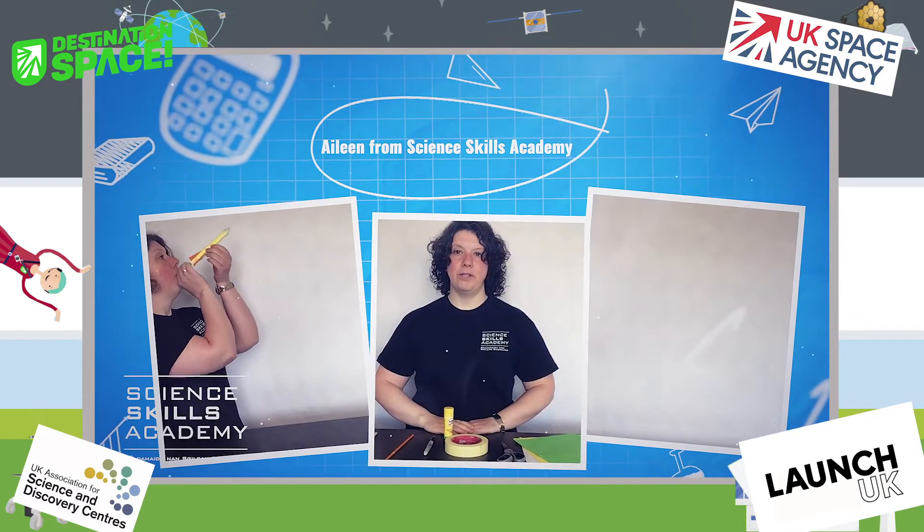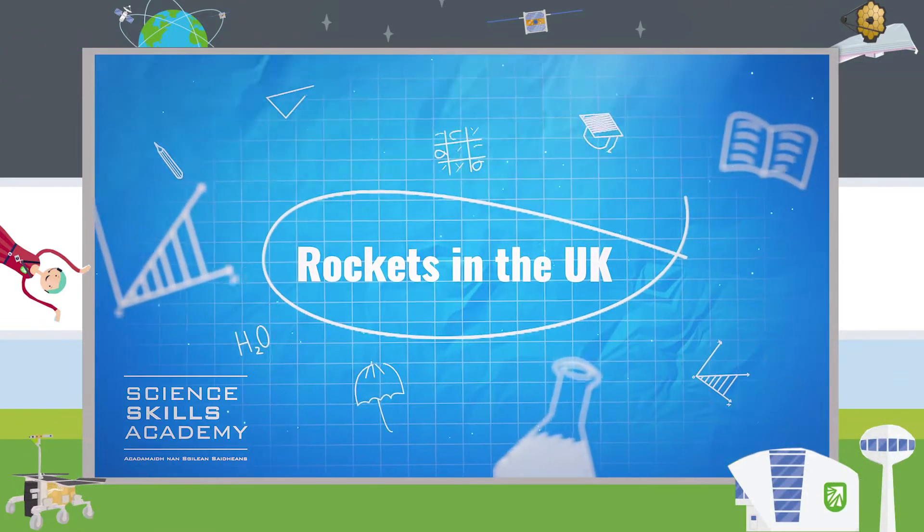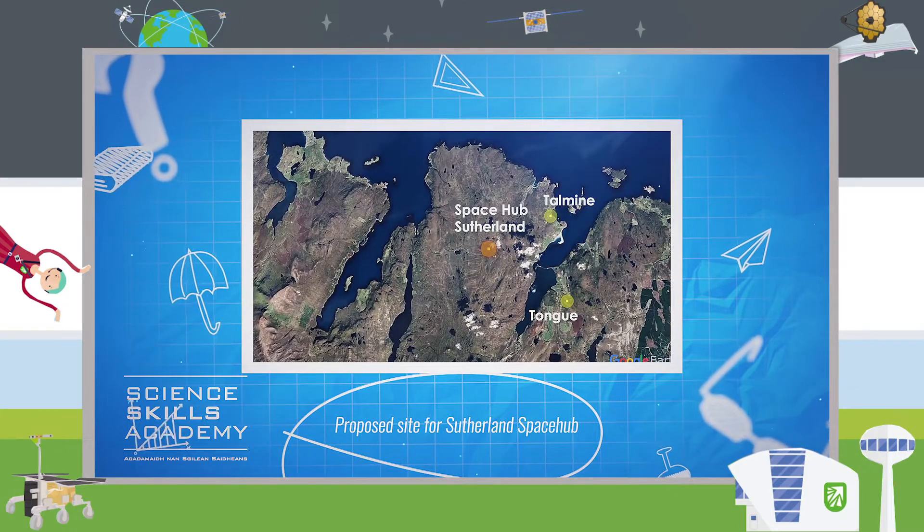Today, Aileen from SSA will show you how to make your own rocket at home. Did you know that the UK could soon be launching rockets? In fact, one of the proposed launch sites is in Sutherland in the Highlands of Scotland, up on the north coast.